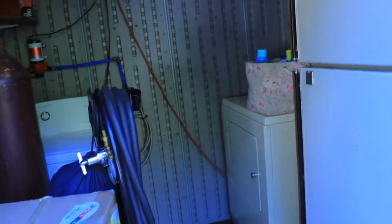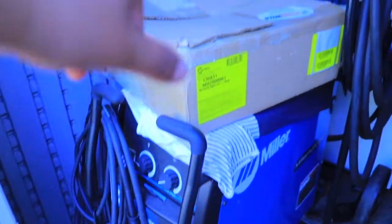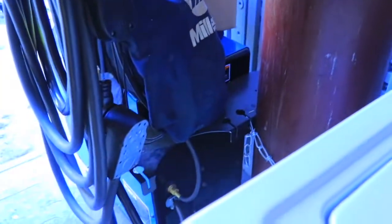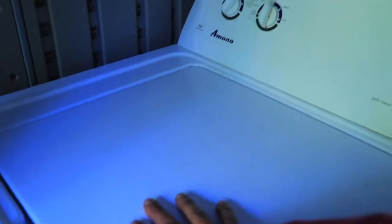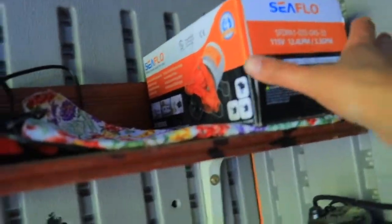Let me do a tour of the laundry room. This is welding stuff from my husband — we're going to have a tool area here because it needs to stay dry. This is the washer I'm using, a manual top-load one.